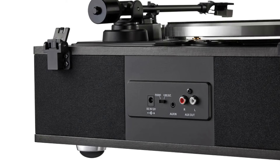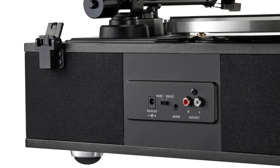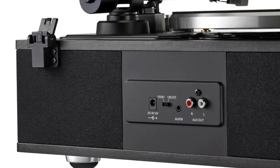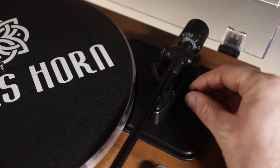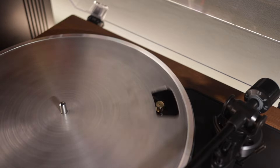Other features include a built-in phono preamp and a line output for connecting to an external amp or powered speakers. There's also an auxiliary line in, in case you want to connect a phone or other device with a wired connection. The tone arm has an adjustable counterweight and is sat on some sort of suspension system for vibration control. Given that it has a built-in speaker system, this is a good thing. The platter is made from die-cast aluminium, which has to be said is quite resonant.